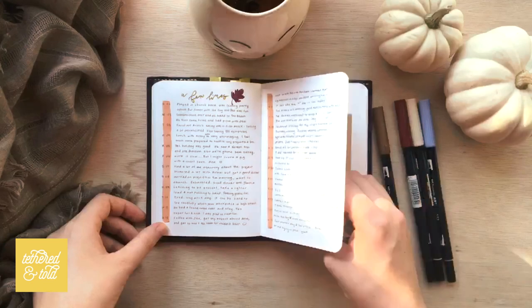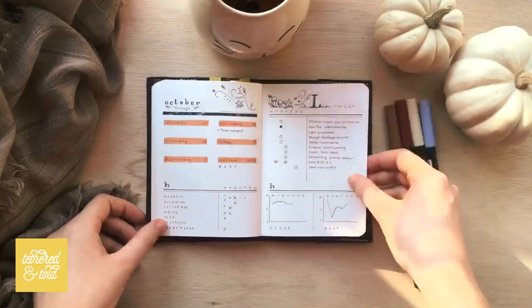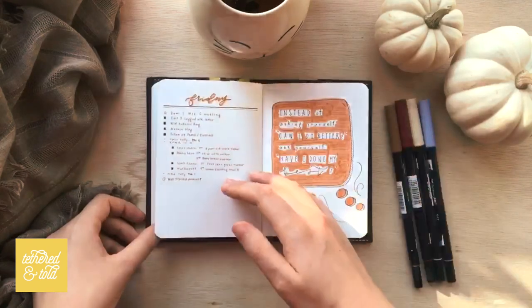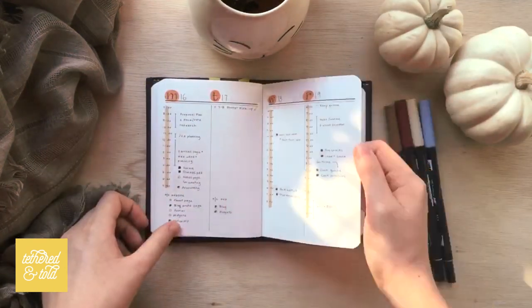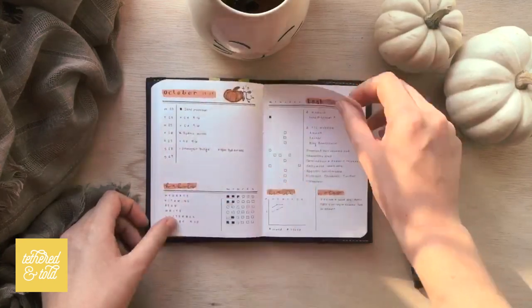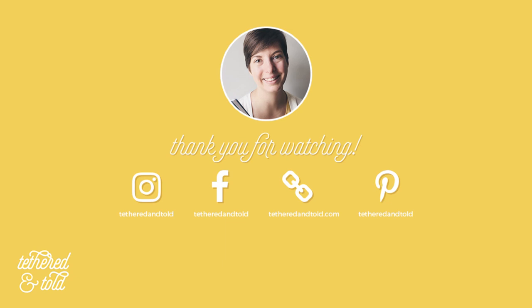Finally, I just wanted to do a quick flip-through of October because I know you guys are probably curious what my weeklies and dailies ended up looking like. And that's about it. Thanks for watching, and I hope that you will like, subscribe and visit our social media. Thanks guys, see you next time.